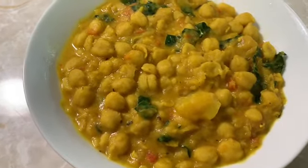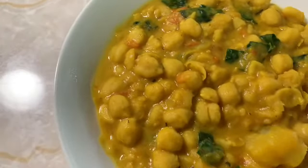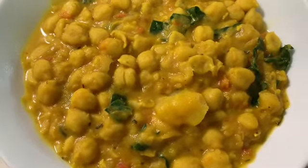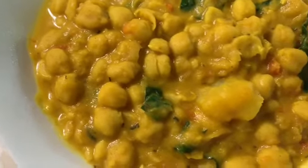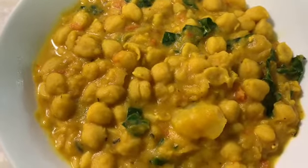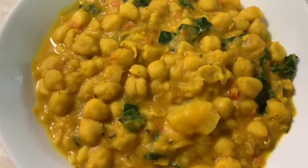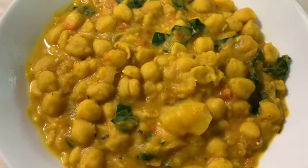Okay, I'm just going to plate my chickpeas up. Feel free to add any salt at the end for extra taste. This is our curry chickpea with potatoes and kale. Thank you so much for watching — make sure you subscribe to my channel and turn on your post notifications. I'll see you next time, bye!